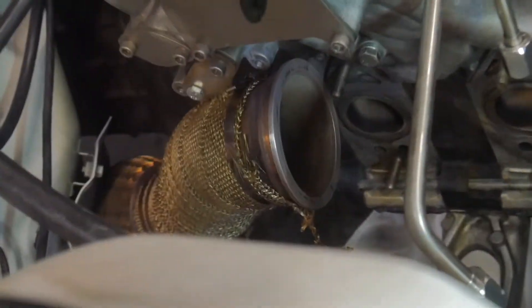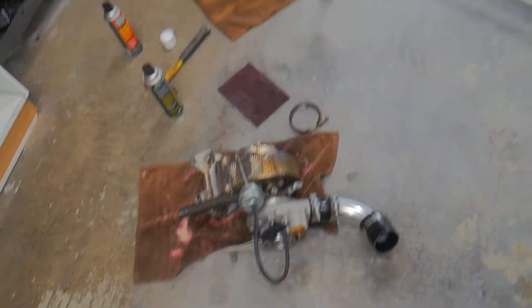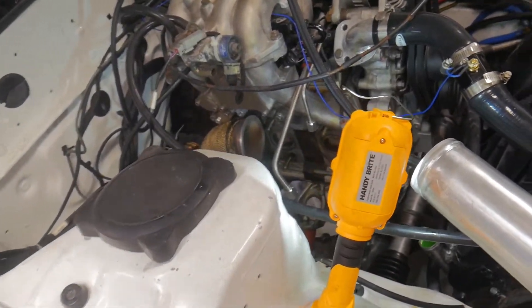The mating surfaces look much, much better — clear of carbon. The brake cleaner did a great job. So now I'm going to get the gasket on, put it all back in, and test it again, and hopefully it's not leaking anymore.